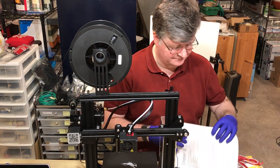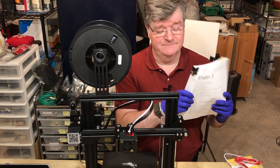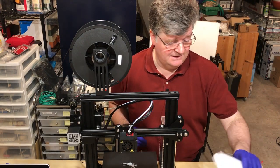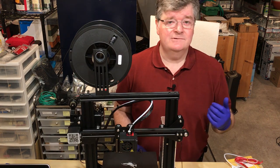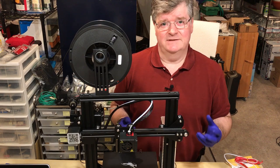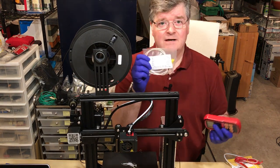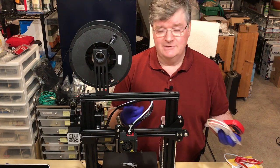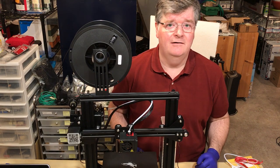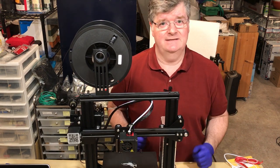Luke Hatfield has done the troubleshooting guide — 50-plus pages of very useful information. Thank you for volunteering your time and doing this. I was talking with Luke and Nick and said I need some empirical data on this. So I'll take my thermocouple thermometer and actually measure the heatsink and the back of the heater block and the nozzle — just try to get some data here.